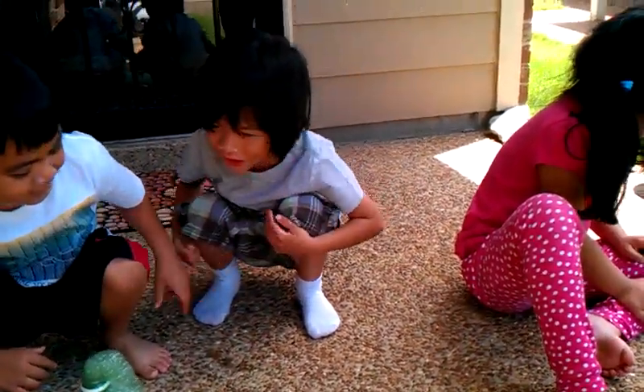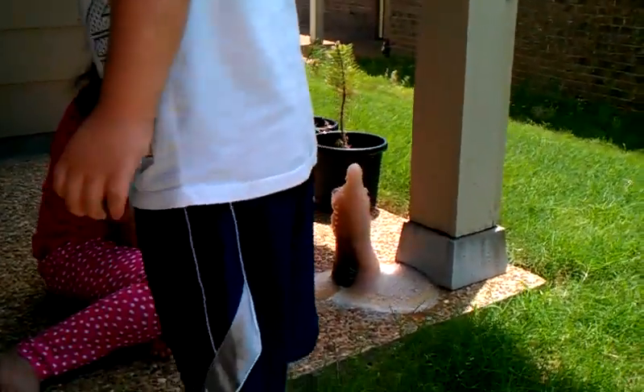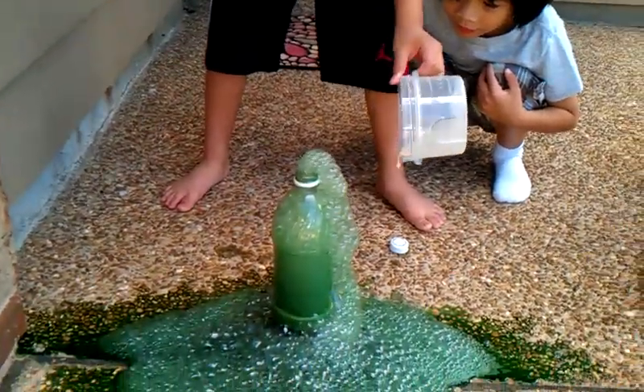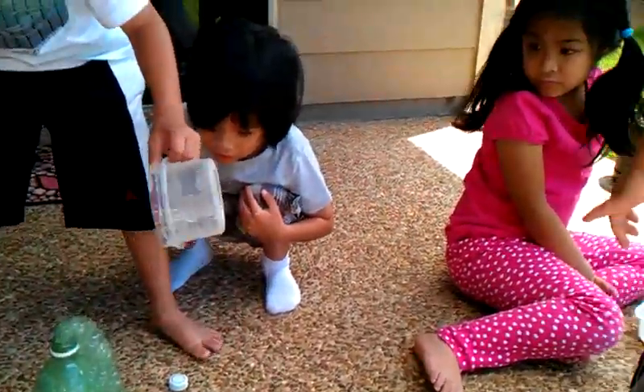This is so cool. Do you want to catch it? No. It's a volcano! Look at that. Look Layla, look at it. Look at Layla's. Look at mine. Oh, cool. Yay!